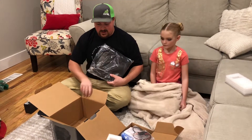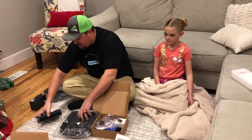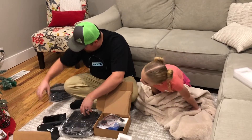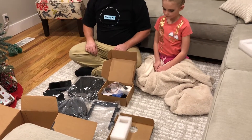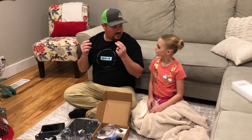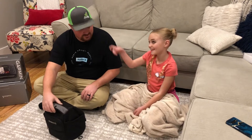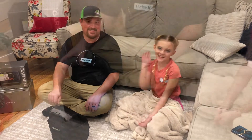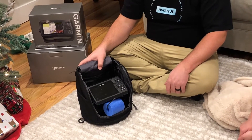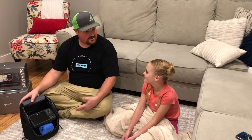Let's get this thing put together — I've seen this done. Snap our fingers and... oh my goodness, it came from the box! You're not supposed to say I put it together — it's supposed to be magic that it got put together. Can't wait to get out on the ice!